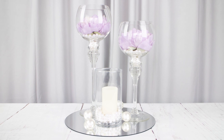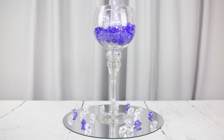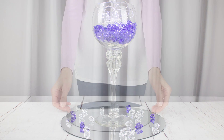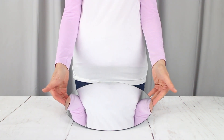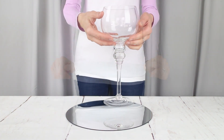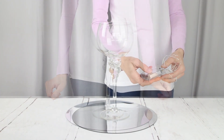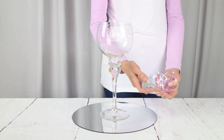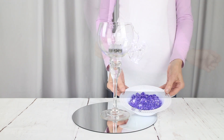For this DIY, we're using a set of three clear glass globe candle holders, but you can also use these designs with cylinder shapes — they'll look just as beautiful. To start, we have a round mirror, and we're using the smaller vase in the set that's 12 inches tall, has a four inch wide base, and has a three inch opening. We have these very pretty fairy lights, but that battery pack is quite big, so we're going to want to cover it up. And for that, we're using purple acrylic ice.